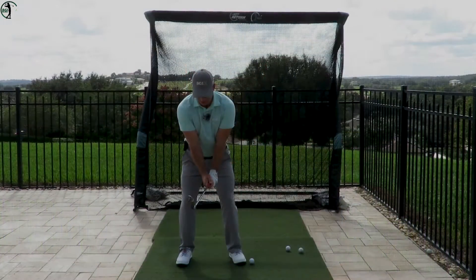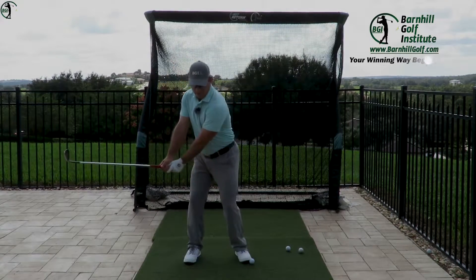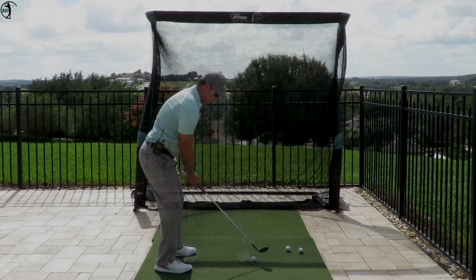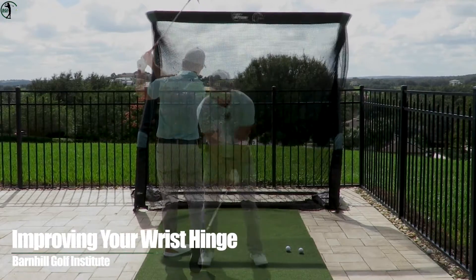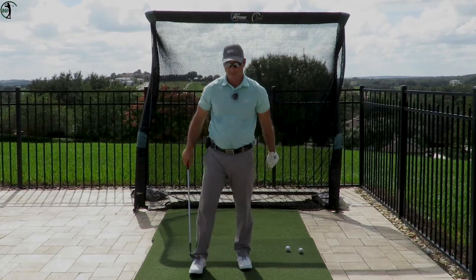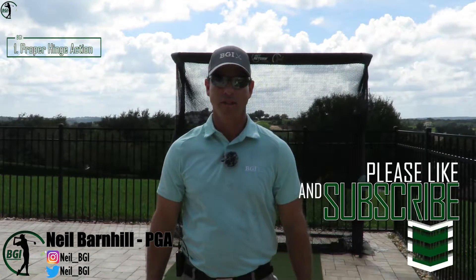How to do the hinge up drill and lower your golf scores. There are five immediate effects from doing the hinge up drill. One, it will teach you proper hinge action in the golf swing.